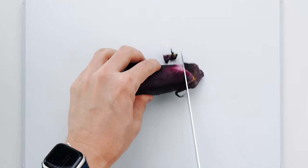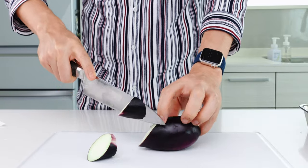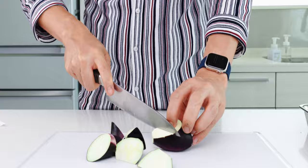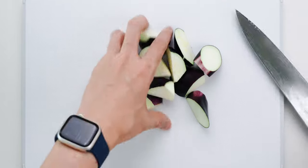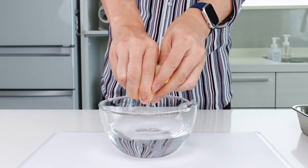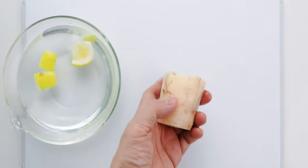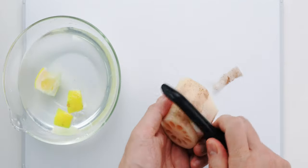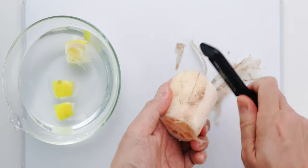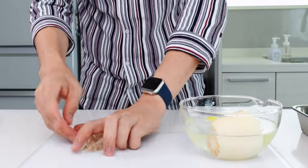To prepare the eggplant, I'm going to trim off the top, and then slice it into an oblique cut by holding the knife at a 45-degree angle to the eggplant, and turning it a quarter turn between each cut. This ensures each piece is about the same thickness. For the lotus root, you want to prepare some acidified water — I'm using lemons, but vinegar will work as well. Now I'm going to peel the lotus root. Despite its name, this is actually a rhizome of the lotus plant, and it has a marvelous crispy texture that kind of reminds me of sunchokes or water chestnut. Be sure to keep it in the acidified water when you're not handling it to keep it from discoloring.